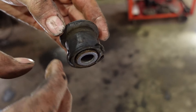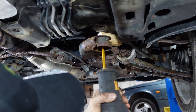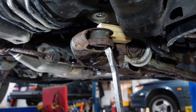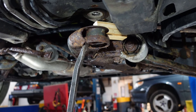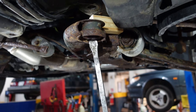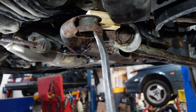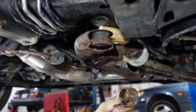So this is the broken bushing. As you see, the metal part is still in the subframe. So this is the metal part.